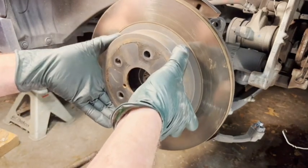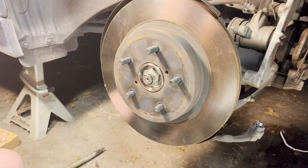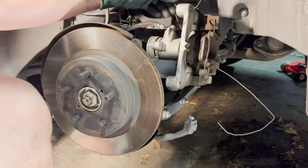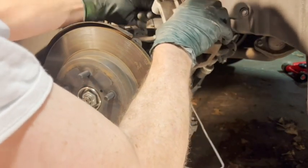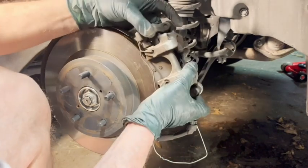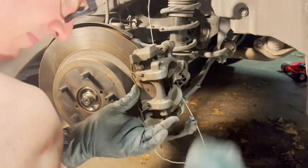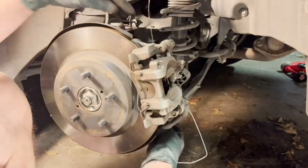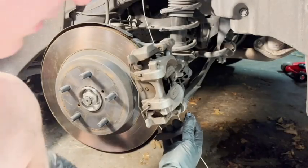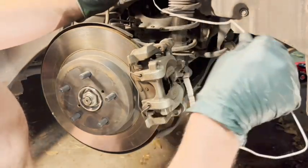Put the brake rotor back on — it slips right on. Then get the caliper, take it off the coat hanger, and carefully slip it onto the rotor. Line the holes up, get the top bolt started finger-tight, then get the bottom one too, and tighten them both down. Now reconnect the electrical connector — just clip it in. And don't forget to remove the coat hanger.